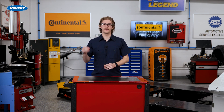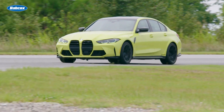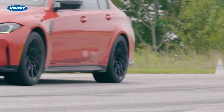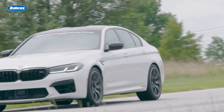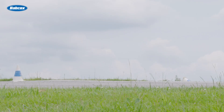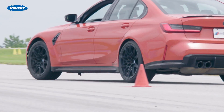Speed ratings also play a huge role in belt design. At high speeds, centrifugal force tries to make the tire grow larger. However, it can't grow any larger than the limiting diameter of the belt or hoop. That's why high-performance tires often include nylon cap plies, which resist growth and keep the shoulder area stable during high-speed driving.